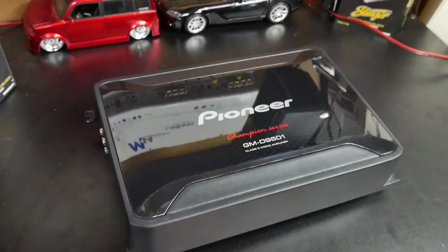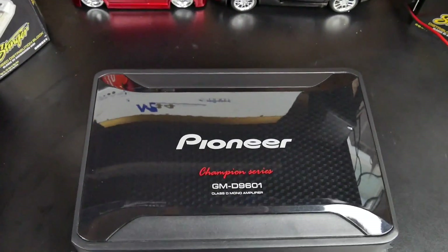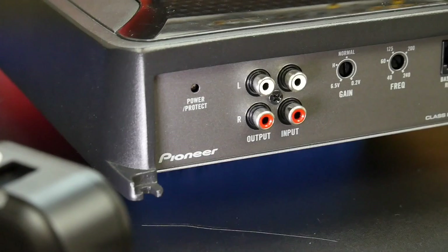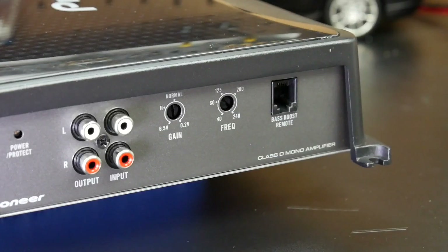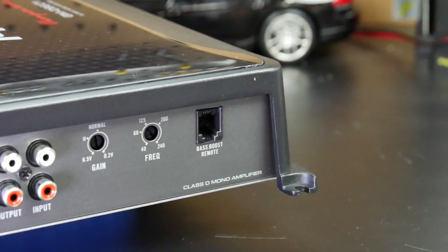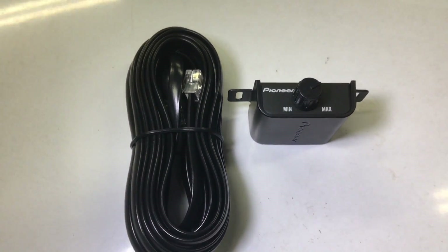You can see the exterior of this amplifier is pretty slick. The top looks like a carbon fiber type finish, although it's plastic. Looks very sleek. On one end you have the RCA ins and outs. You have the gain adjustment and the subwoofer level crossover adjustment, and then the remote bass. Yes, this under-$200, 1200 watt amplifier actually comes with the bass knob — they don't make you buy it separately, so that's very nice.